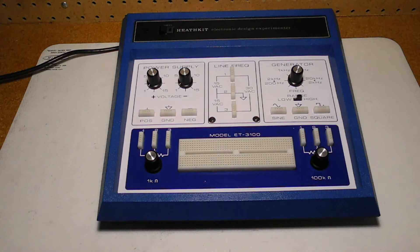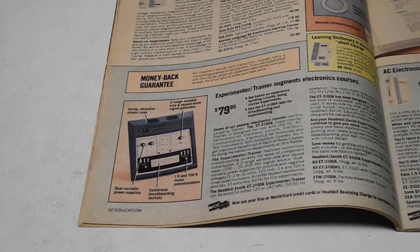The ET3100B model introduced in 1982 had identical features but was restyled in a white or tan colored case. It was sold until the early 1990s when it was replaced by the similar ET3600. Typical prices from a 1981 US Heathkit catalog were $79.95 for the ET3100A and $139.95 for the factory wired ETW3100A. That would make the kit version equivalent to a little over $200 today.